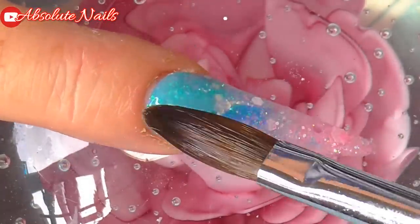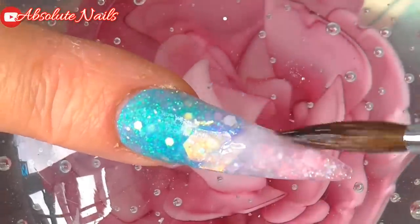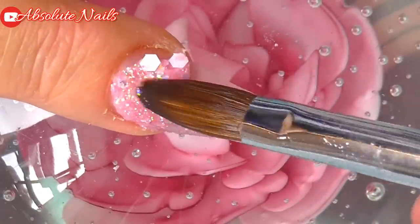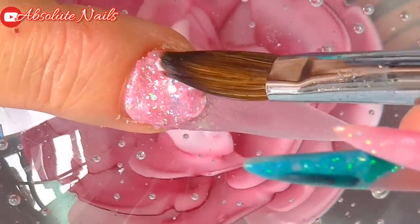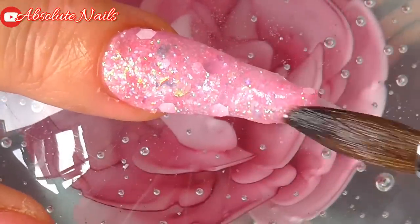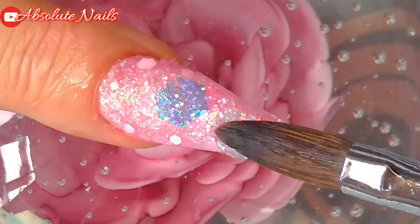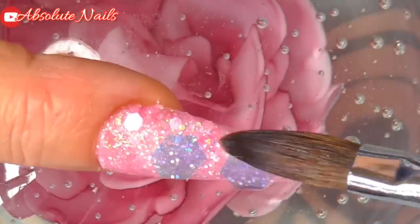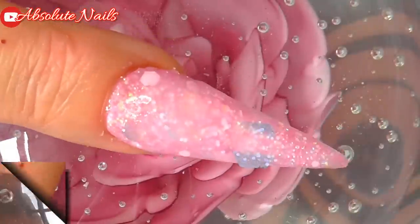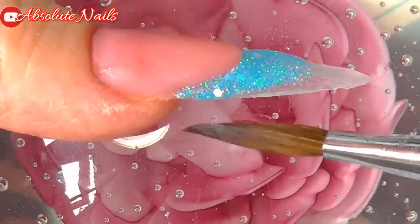Now that nail is finished, I'm going to encapsulate with Nails Clear. With the two nails, I've got the nail bed — I'm going to put the blue on the tip, and then get the blue power shell and just put a couple of bits on there and encapsulate.